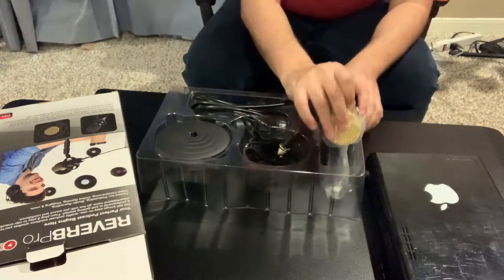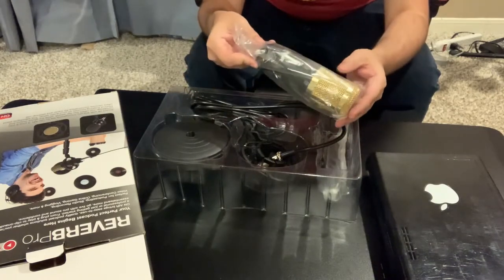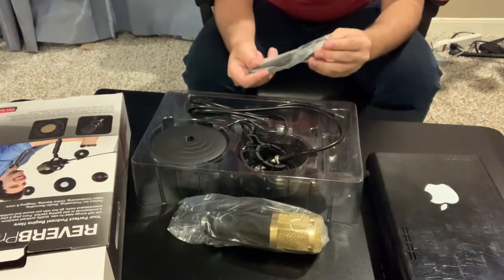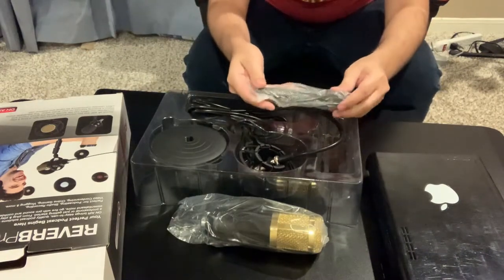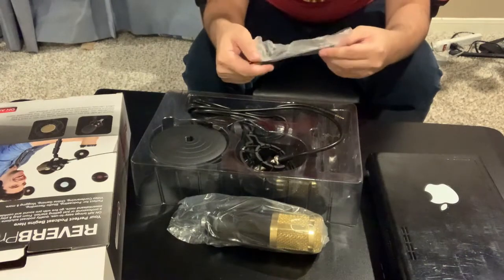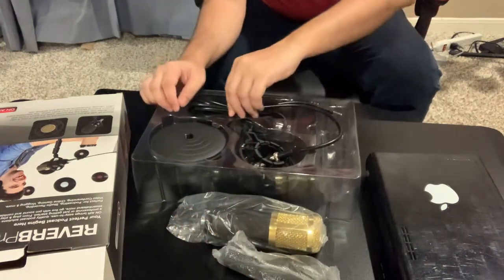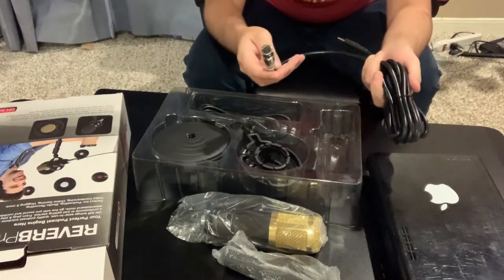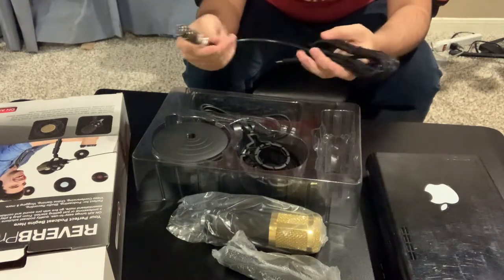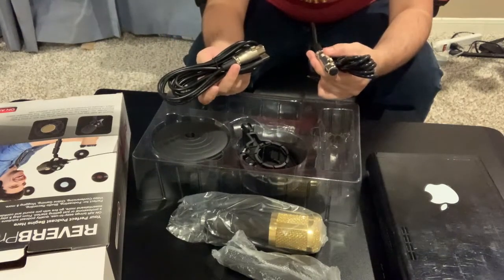Obviously we got a beautiful gold-colored mic. But just because it looks like it's valuable doesn't mean it's actually valuable. So let's just put this guy here. Oh, so this must be the stand — this looks like the stand here. I'm not feeling confident now. Let's see, we got the cable — the microphone cable. Actually, this is not bad. Not really bad.